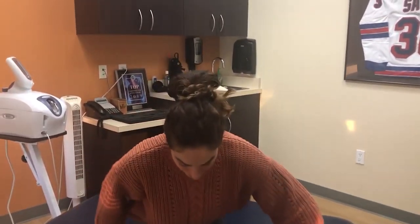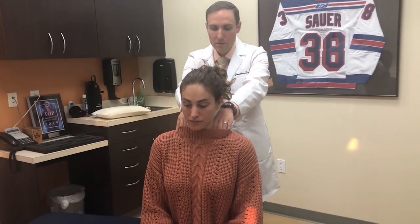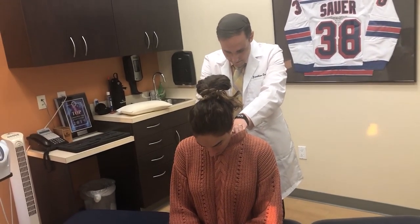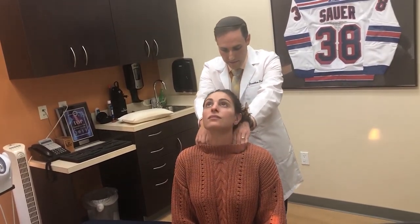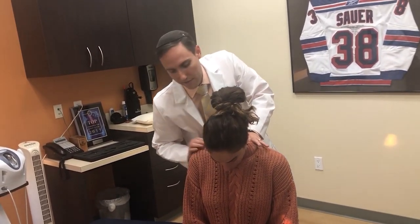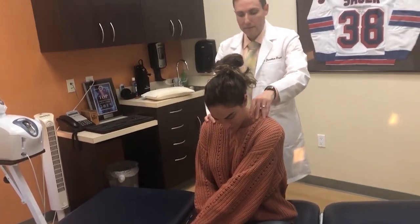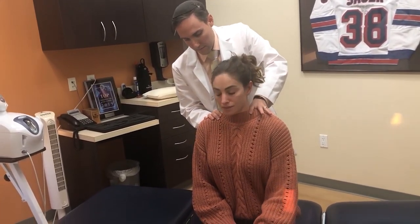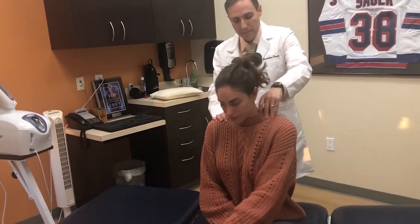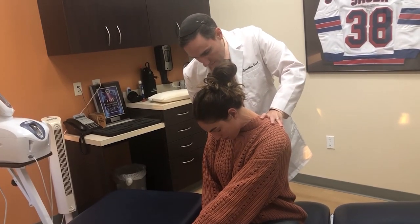I ask Tara to stay seated facing away. I have her turn her head backwards toward me, then head down — all the way down. I want her to feel 'good hurt,' not a hurt hurt. I work through a series of movements: bringing her arm across and back, repeating the motion several times on the neck and shoulder area.